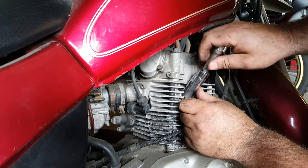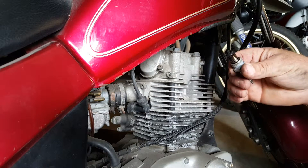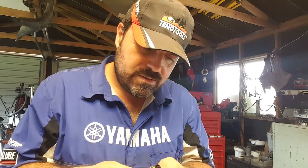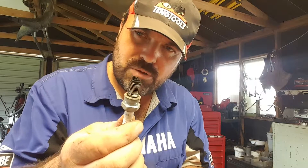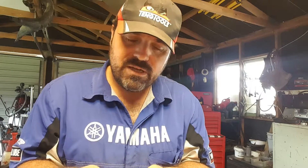We will check and adjust if required the spark plug gap. It should be running a bit rich too, look. Not only are we going to do the spark plug gap, but this spark plug is showing me that it's running rich. I can tell that because it's really black and sooty, which means it's been on choke most of the time. That's actually quite consistent with this old bike because it just doesn't go anywhere anymore — we bought it in England and we're just keeping hold of it for sentimental reasons.